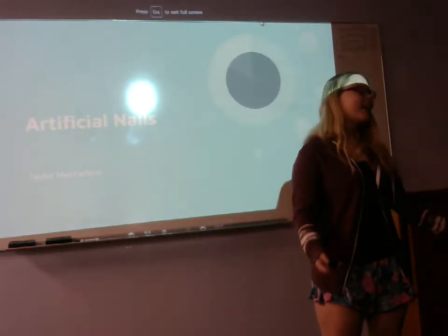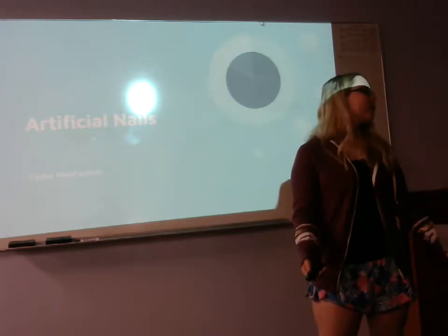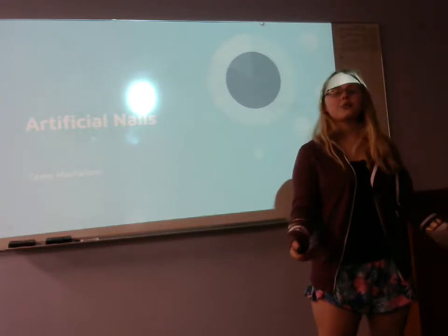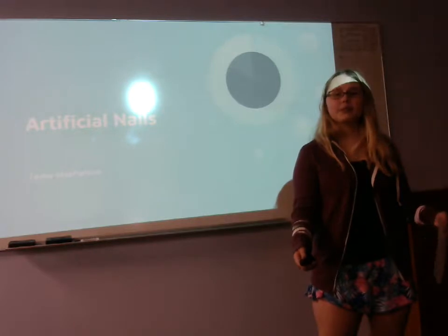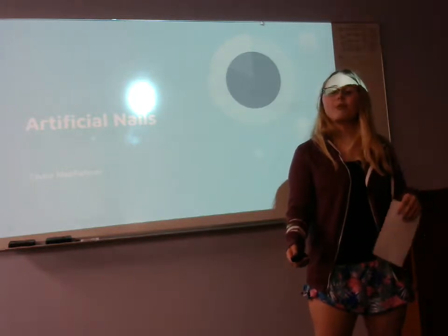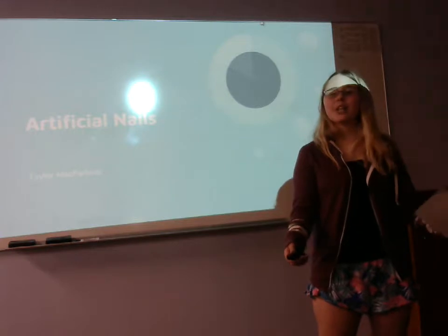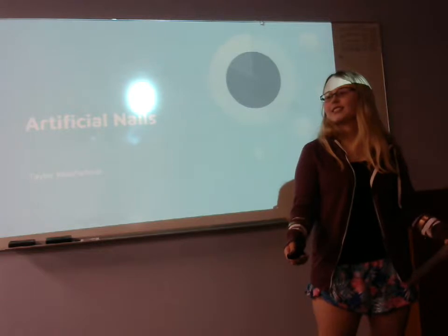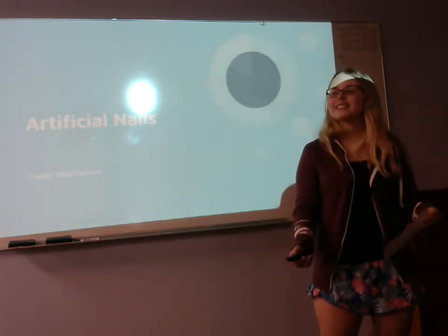Welcome back to the Nail Academy. I hope you all enjoyed your break, but sadly it's time to get back to work. Before break we went over the basics of artificial nails, and this review will hopefully redraw your memory. First we're going to prep our station, then file into the basics of acrylic nails, then shape our knowledge on gel nails, and finally clean away the residue and dust while talking about poly gel, the future of artificial nails.